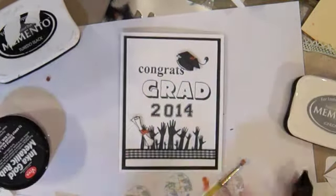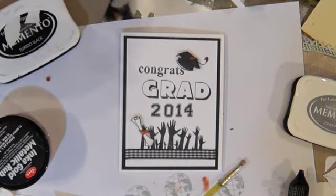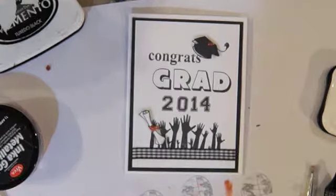There you have it — a graduation card for challenge number 23 at Raisin Boat. I hope you'll join the challenge; you could win a free set of your choice from Raisin Boat. Thanks for watching everybody. Have a great day. Bye bye.